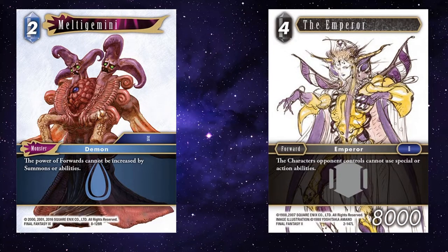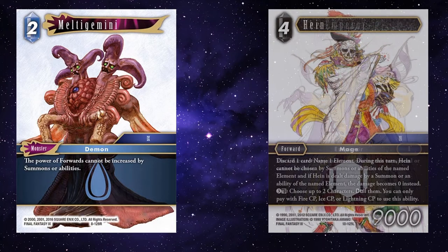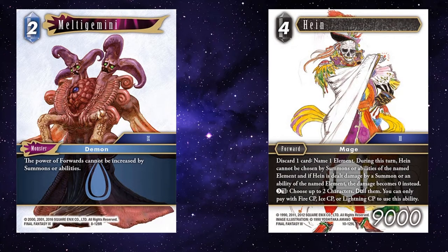Emperor — again with the barriers, that's a disgusting little combo. Make it so your opponent can't buff their forwards, and also make it so they can't use special or action abilities. You're starting to limit their options quite heavily. And Heine as well — it does require a discard, but he's above curve, being a 9k at only 4CP. You can discard a card, name an element — during this turn Heine cannot be chosen by summons or abilities of the named element, and if Heine is dealt damage by a summon or ability of the named element, damage becomes zero instead. You just create so many barriers that your opponent doesn't know how to deal with things. Generally people's decks have an answer to one or two of these barriers, but having to account for so many can really wreck your opponent's deck.